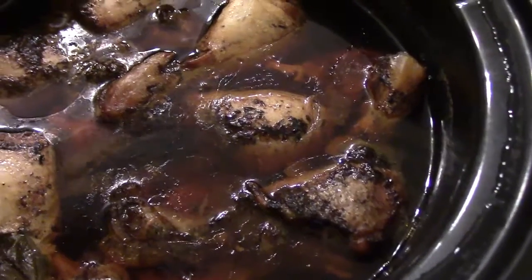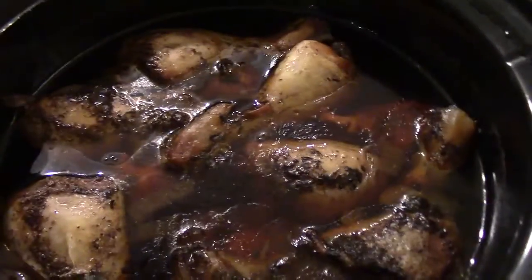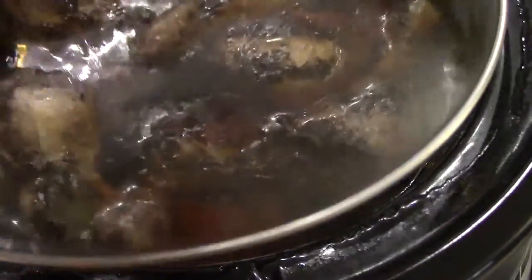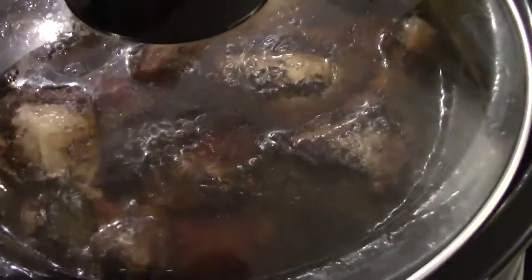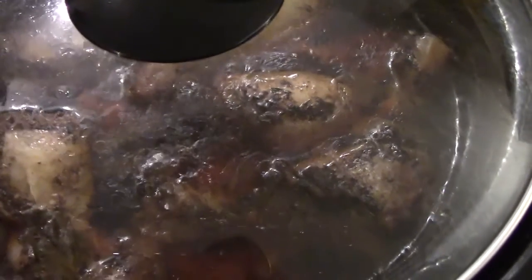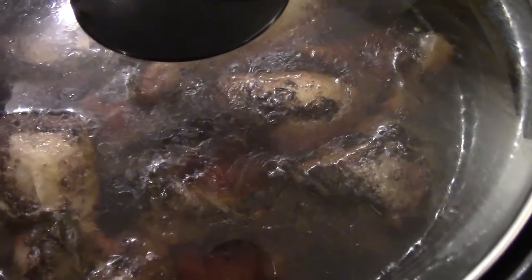Here is the chicken all done as you can see. It's marinated nice and well and I can smell it from here. If you have any questions, post them in the comments below and subscribe to the channel.